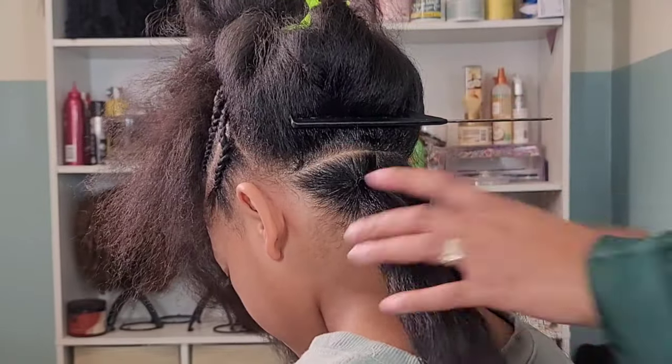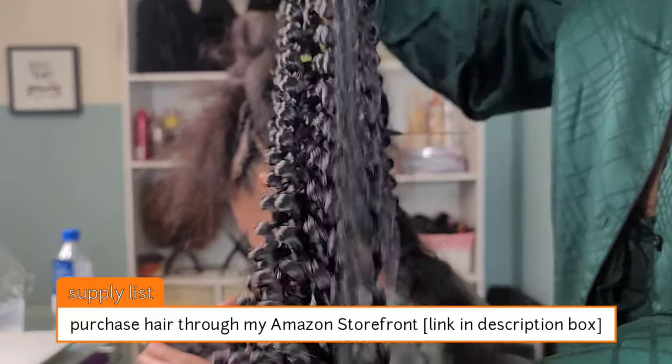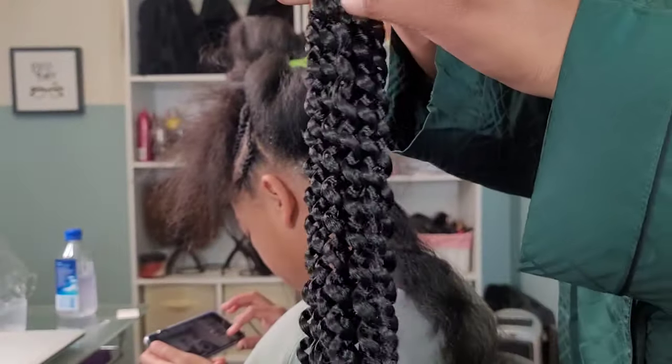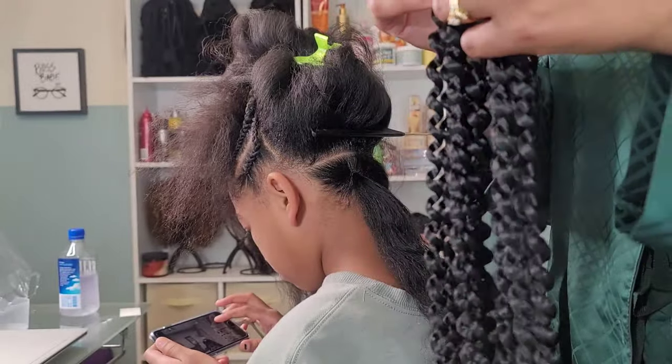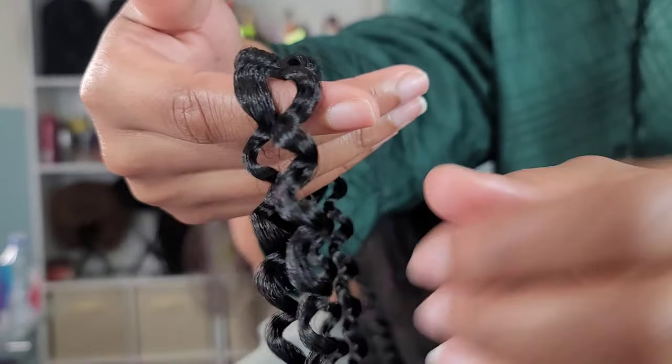I use elastic bands instead of rubber bands because I don't want too much pull — the elastic band has that slip to it. Here is the passion twist hair that I'm using: some regular water wave hair. For my tip for the best twist when it comes to these passion twists...